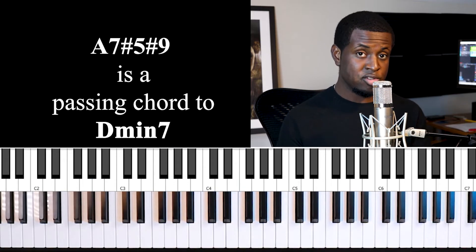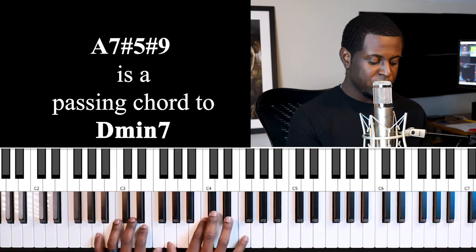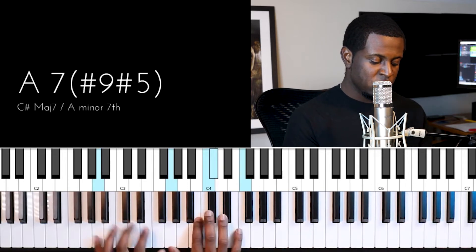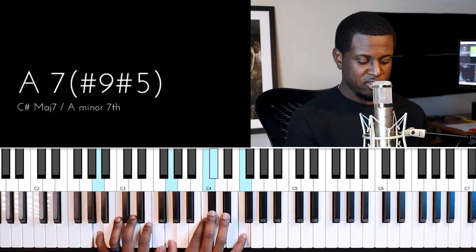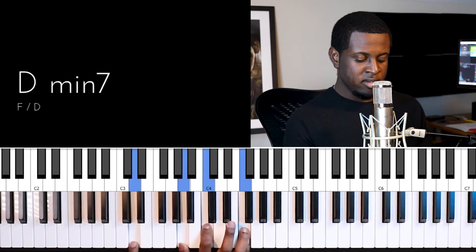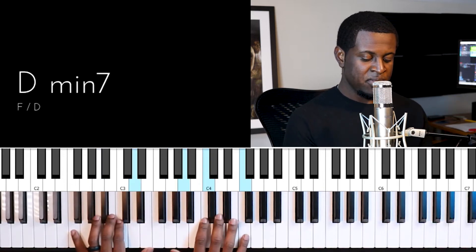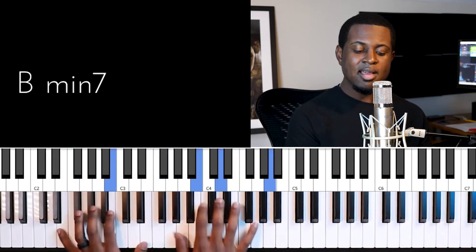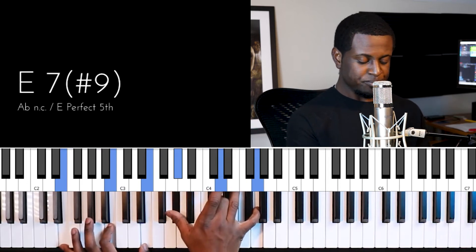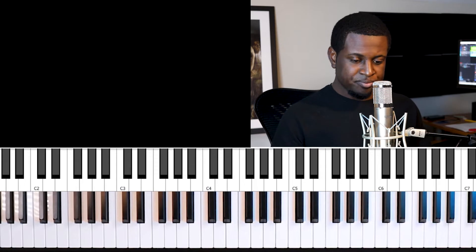These are very important things to remember because we're going to show you how to apply this to any key. We're going to the third note within the F major scale, making that a seven sharp five sharp nine chord, and then going to the D minor seven — that's our six. 'Peace on earth and mercy.' That's just one example.